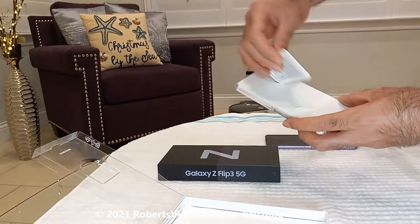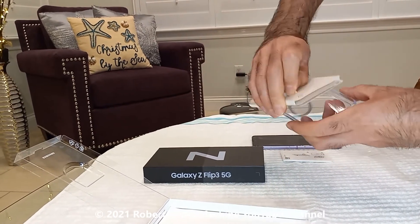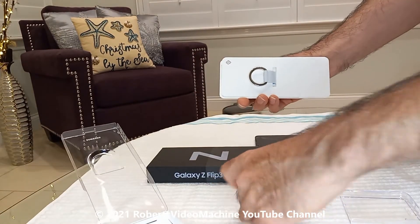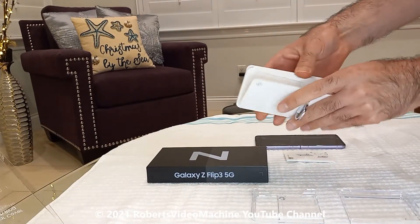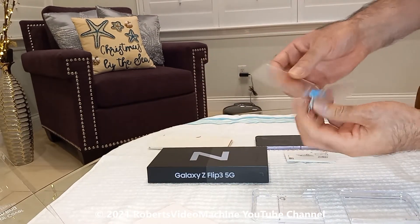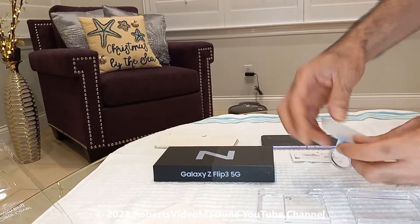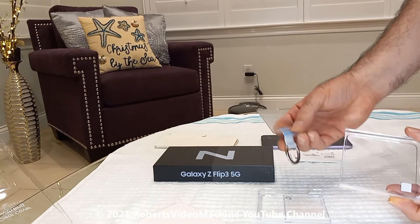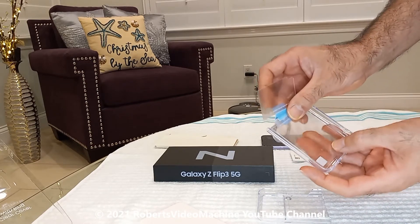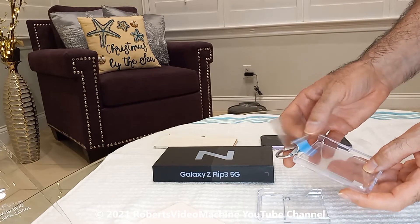So you can see here they provide you the instructions. These are the rings — the ring that comes with it. It's some type of adhesive that you attach to the phone itself and it has some indentations here. It's kind of hard to see where you would sit the phone on and then put it in there. So let's go ahead and do that.